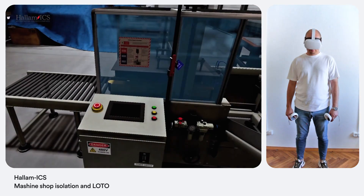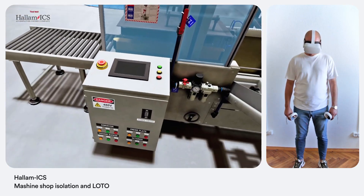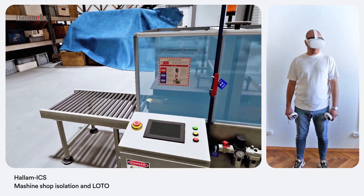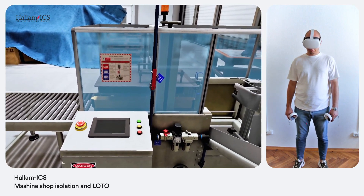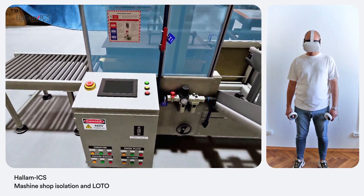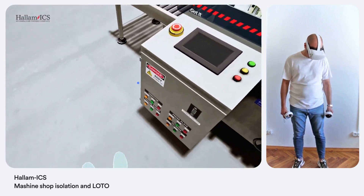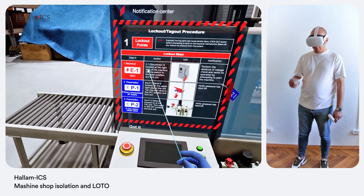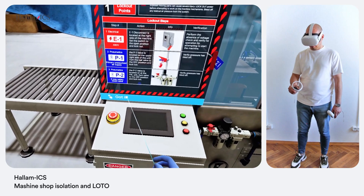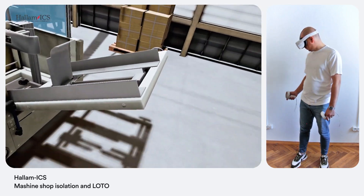All right, before you do anything else, I'm going to need you to perform electrical isolation and lockout/tagout on the machine. Got it — preparing for isolation and lockout/tagout. Next, look at the isolation and LOTO label to identify the switches required for electrical isolation. Got it — I can see the required switches. Perfect. Now locate the main safety switch.